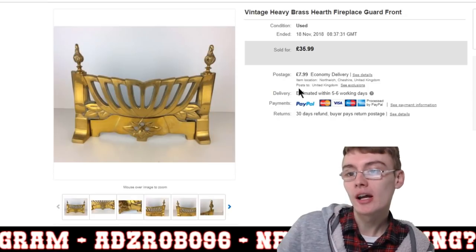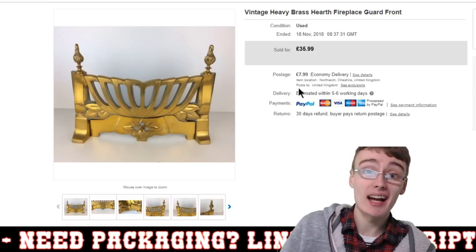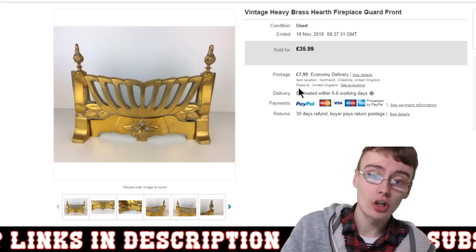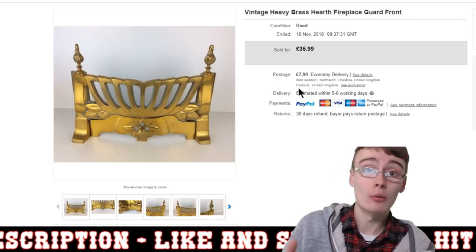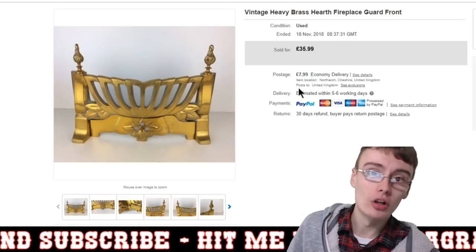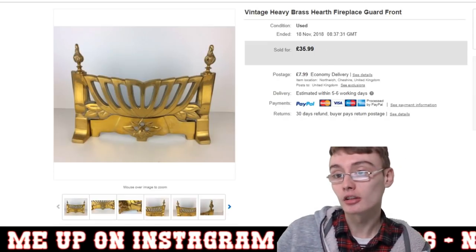Next is this vintage heavy brass hearth. It's not one of the really desirable ones — you can see this exact design on eBay quite regularly. I accepted an offer of £30. I'd have got it in a brass or copper job lot, and I'd attribute about £5 to £7 to this piece. So £30 plus £7.99 Hermes shipping — I'm more than happy with that. It did hang around for quite a while, but nice to get it out the door and get some money in.